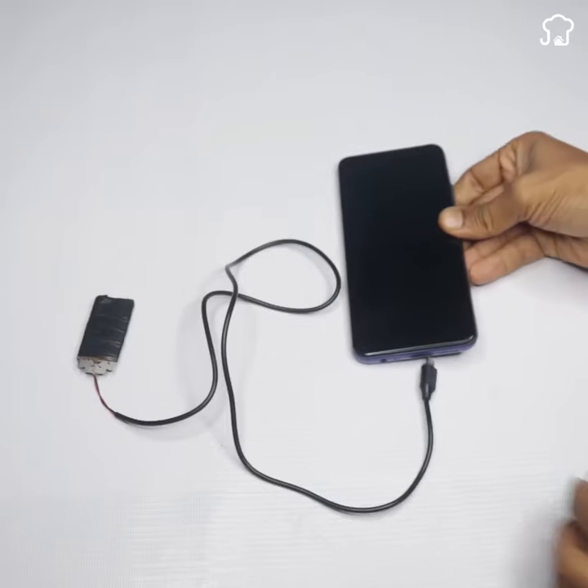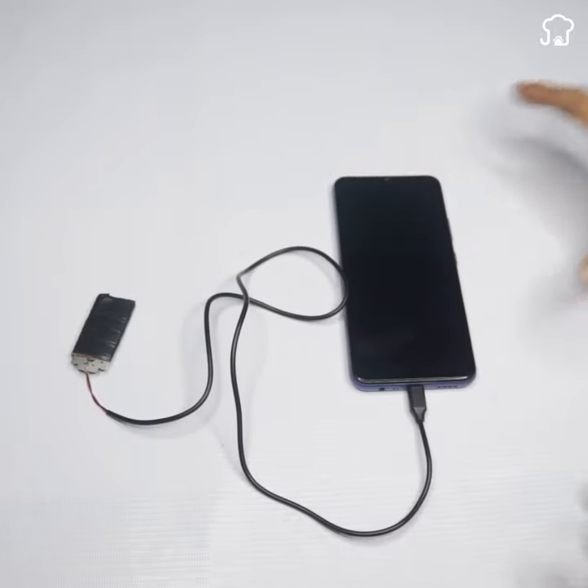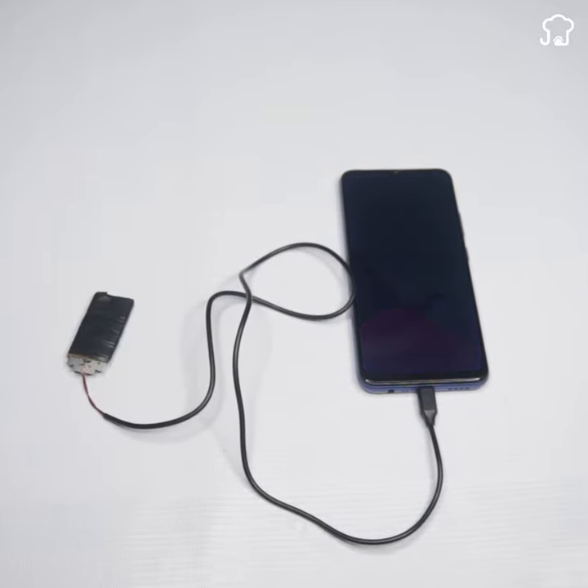And that's it! Now you'll have a home charger for your mobile phone. Connect it and you'll see how it starts charging your device. It's an ingenious and simple solution to charge your phone when you're away from home. Enjoy your new home charger.